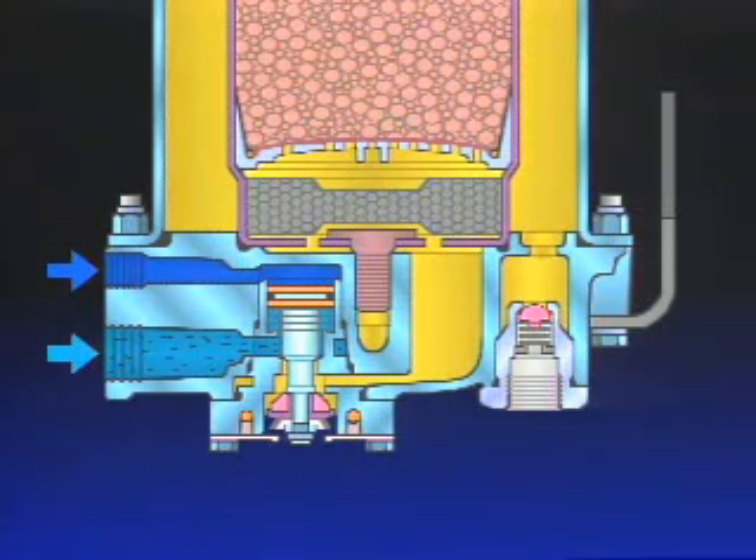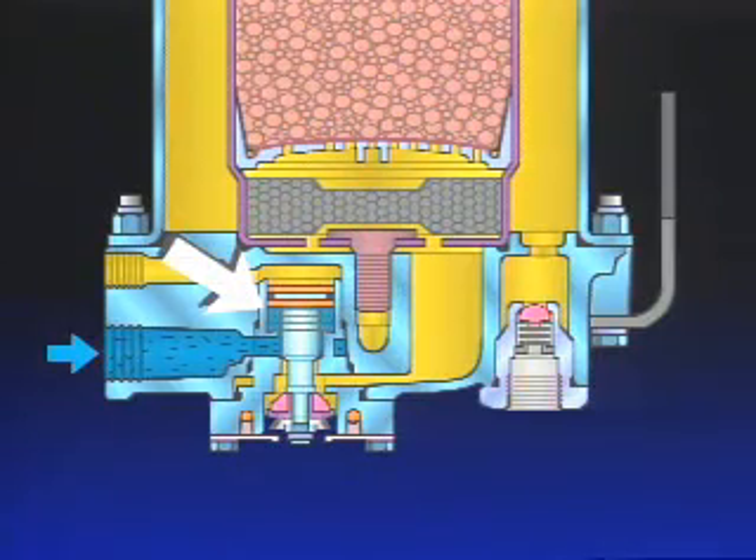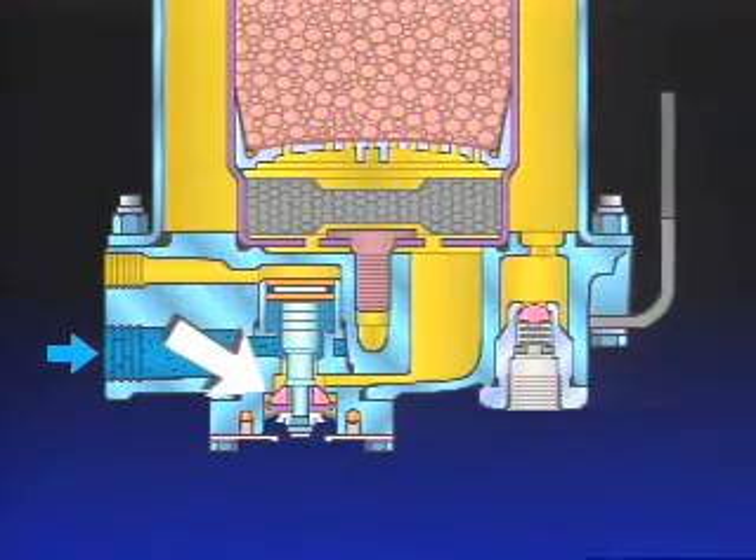When the governor exhausts air from the compressor unloaders, air is also removed from the air dryer purge piston. With control pressure removed, the piston moves in response to its spring and closes the purge valve. The charge cycle repeats.